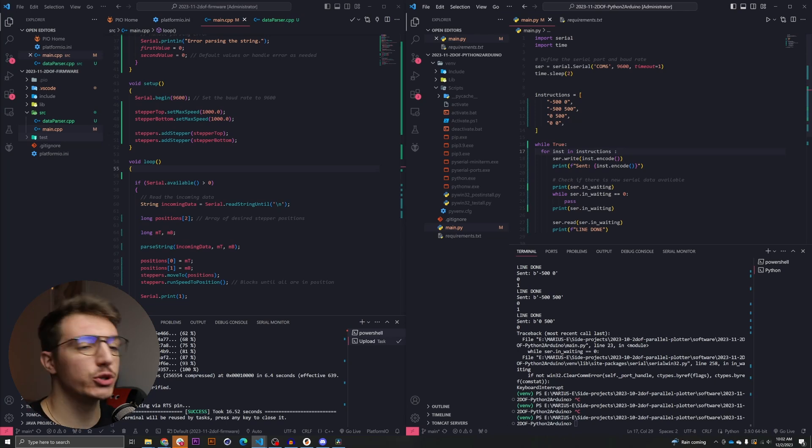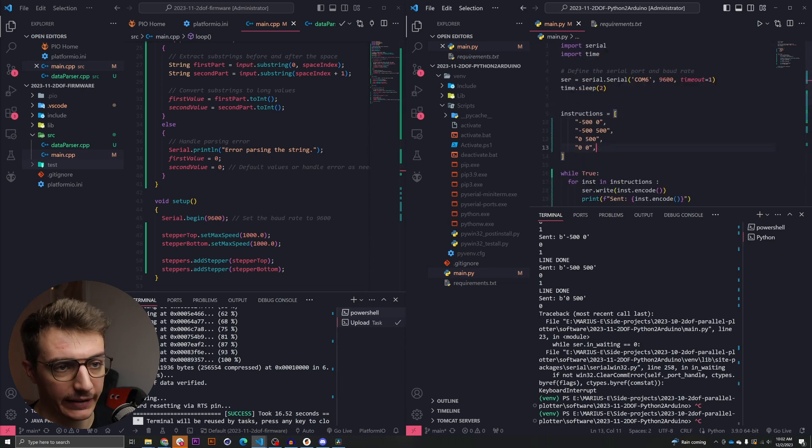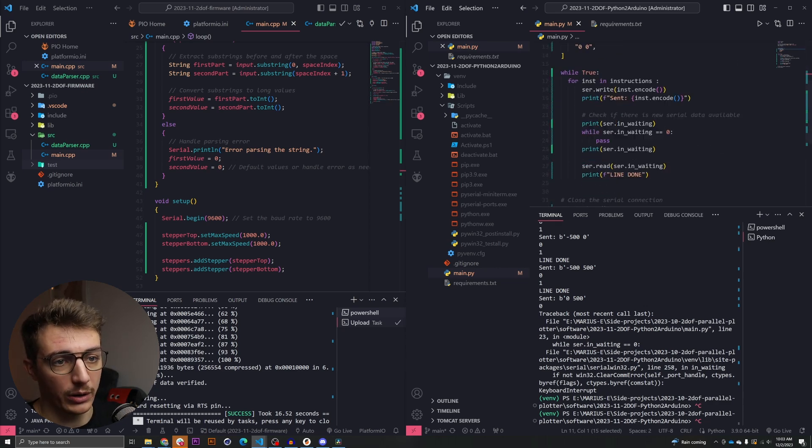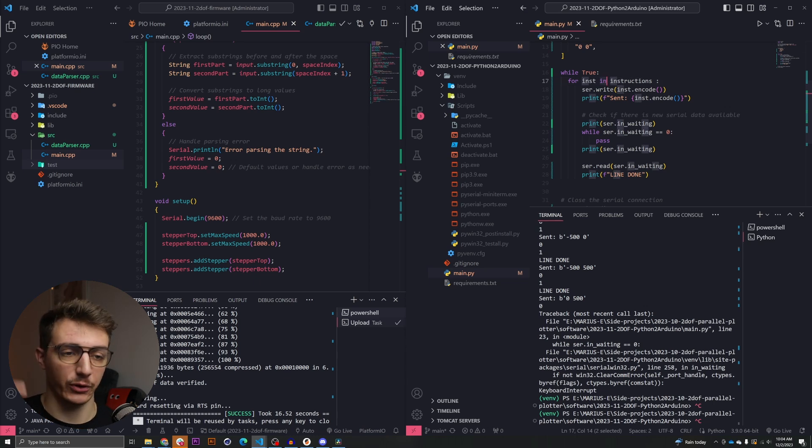After a lot of fiddling around, I implemented that and it turns out it works. I am very happy and also relieved. On the left is what lives on the ESP32, and on the right is the actual Python API. I have this set of instructions — a string with two values: the left part for the top motor, the right part for the bottom motor. These values are the number of steps to send to the motors. We send this string one by one, print to the console what we sent, wait for a serial response saying 'I am done, give me the next line,' and do it all over again. This is in a while loop so it just runs continuously for test purposes.